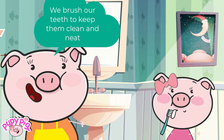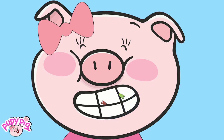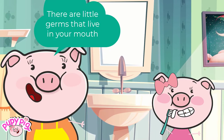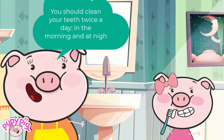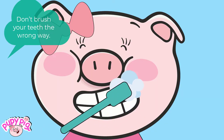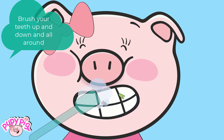We brush our teeth to keep them clean and neat. There are little germs that live in your mouth. You should clean your teeth twice a day, in the morning and at night. Don't brush your teeth the wrong way.